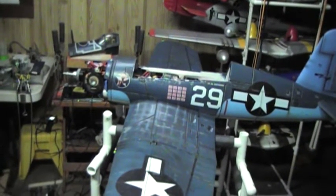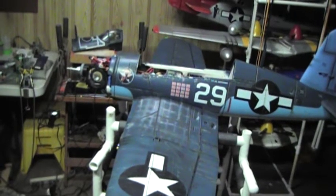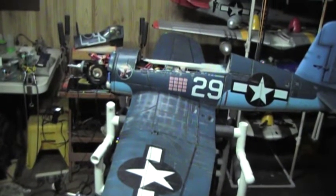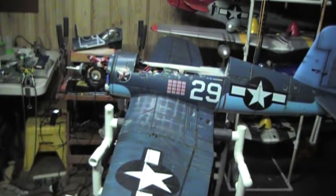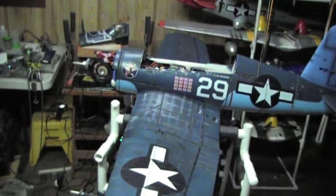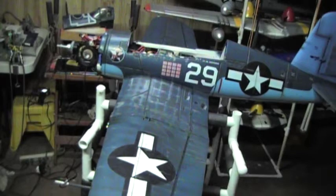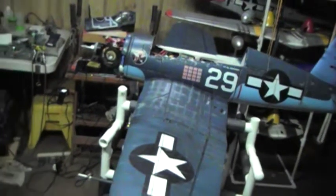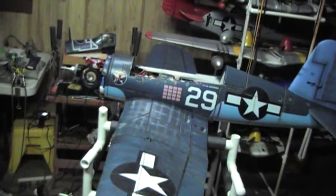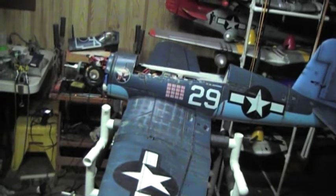There's the idle... and there's full power.